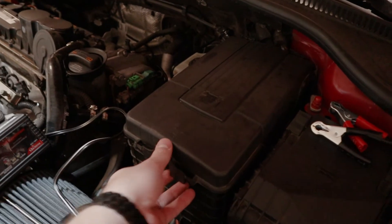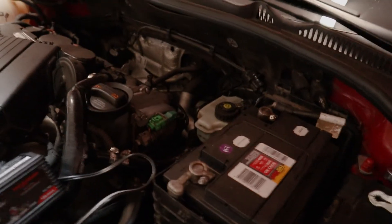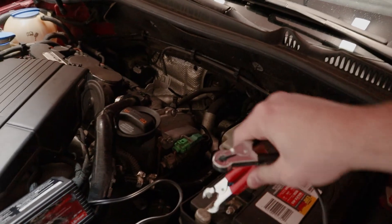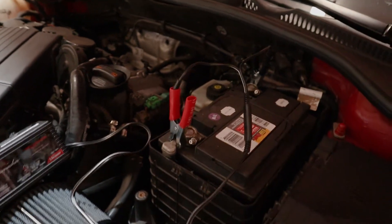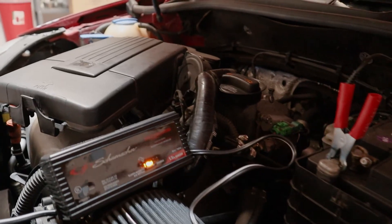The first thing you're going to need to do is to hook up a charger to your car's battery. And yes, I said need — please don't skip this. You're going to be in a world of hurt if you do not hook this up to a charger. If you end up losing power during a part of the flashing process, you'll end up bricking your ECU, and that's going to end your day pretty badly. So hook it up.